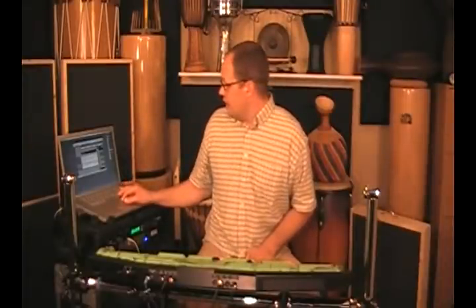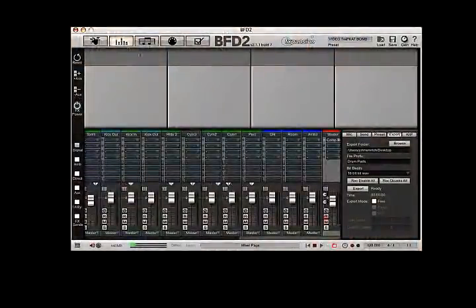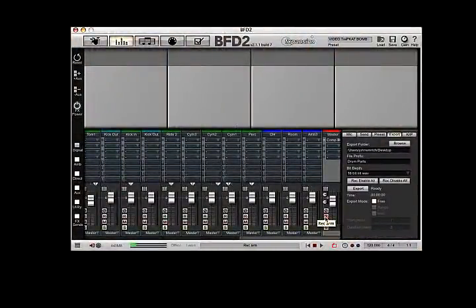Another really cool function, and very unique to the BFD2 system, is you can go to the mixer page, record, enable the master. I've already decided I'm going to set this on my desktop. The name of the file will be Drum Parts, it's going to be a 16-bit wave. All I have to do is hit the export button in free mode, hit the space bar, and print out an audio copy of the parts. So if you have students that need to learn your parts, you can go ahead and print out your actual parts of music, but then you can also give them an audio example which will come up in any default player on your computer.